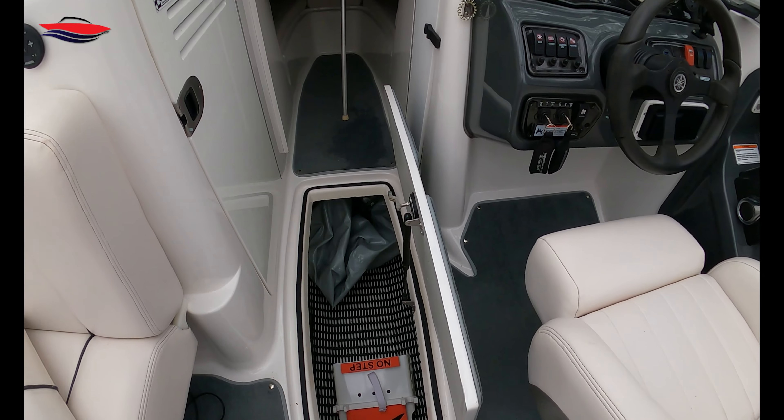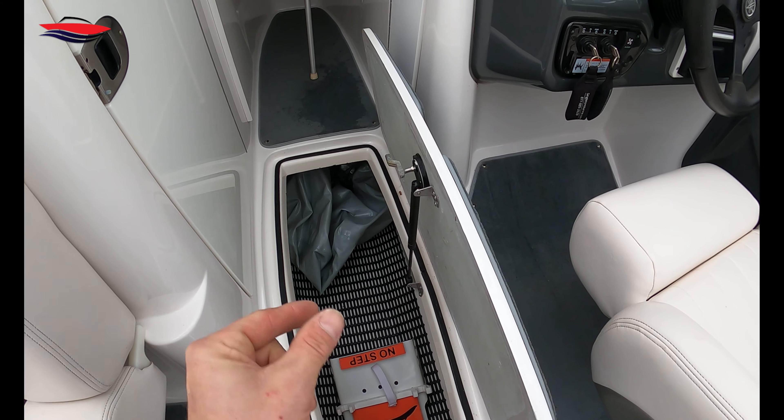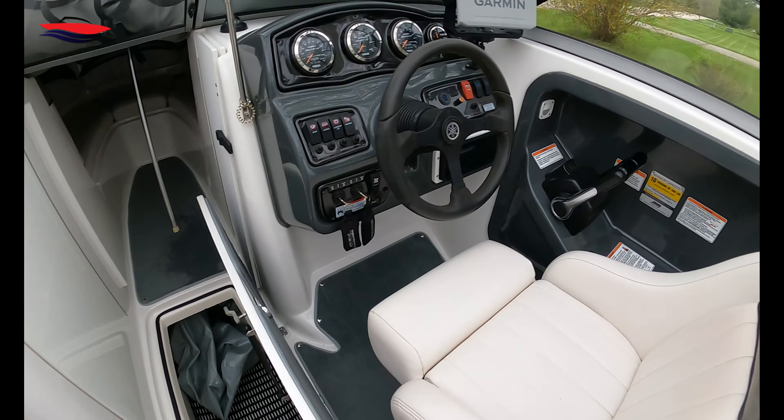Every bag is going to have a fill at the bottom and a drain — the fill and the drain will be the same — and a vent at the top so I can vent the bags. Let's go to the outside of the boat and I'll show you where I'm going to put everything.